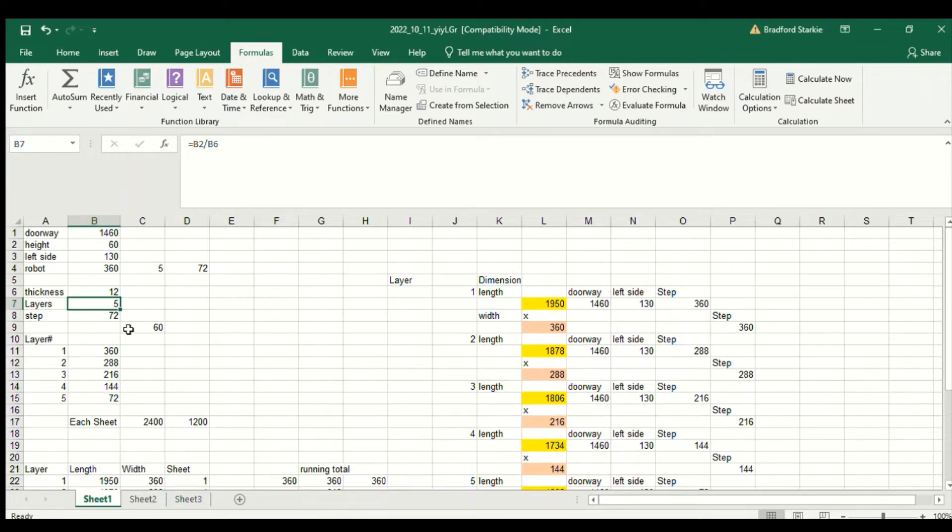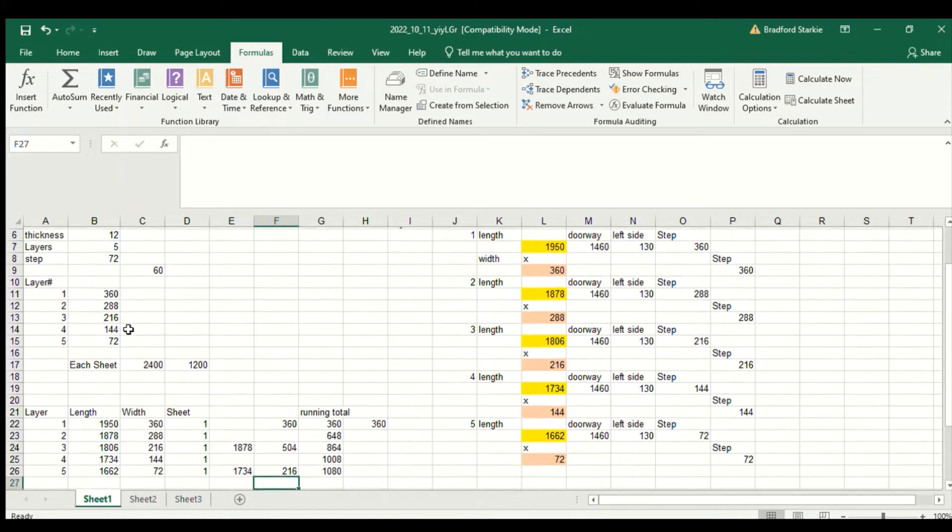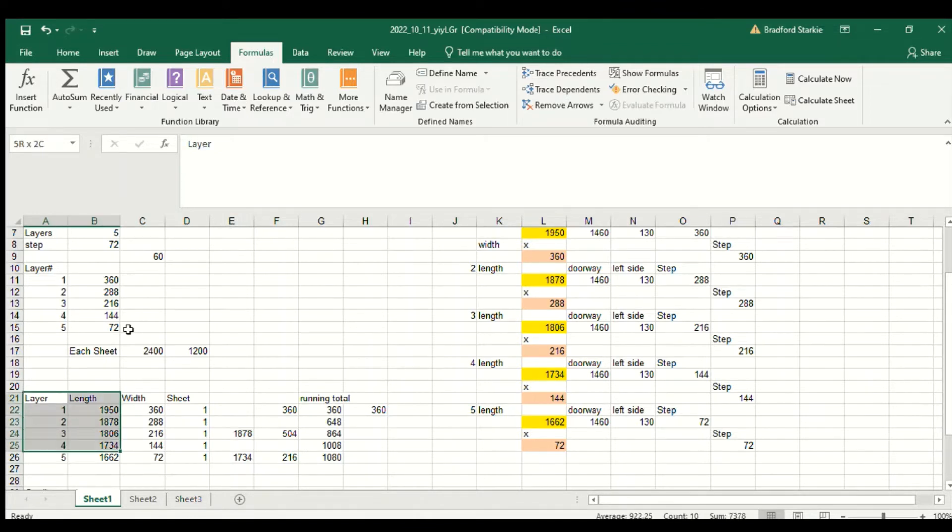The width of each step is equal to the total step width divided by the number of layers. There's a small table showing each layer — treating the bottom layer as layer one — with the width of each step. Over here I've got the length of each step, equal to the doorway length plus the left-hand side length plus the step width from the previous table. I then put all these dimensions into a tabular summary form.